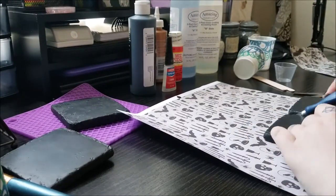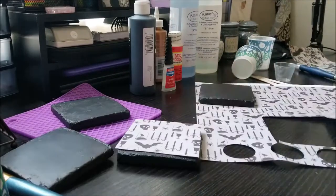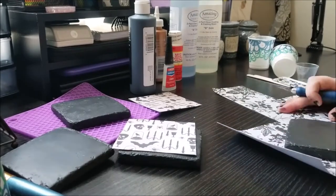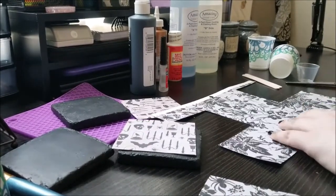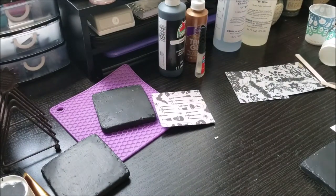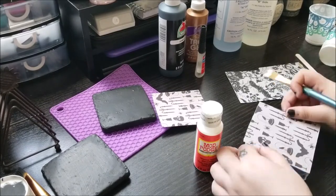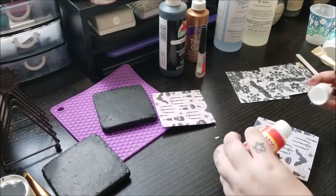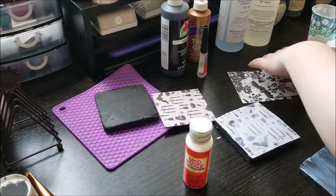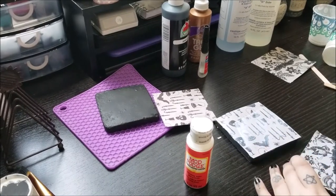Now that we're done with that, we can go ahead and use the coasters as a template to cut out the shapes onto the paper. I got this scrapbook paper at Michael's — it's really cheap. Then we're going to use some Mod Podge: first paint it onto the coaster, place your paper on top, and then use more Mod Podge onto the top part. This helps seal the paper when we pour resin on top.